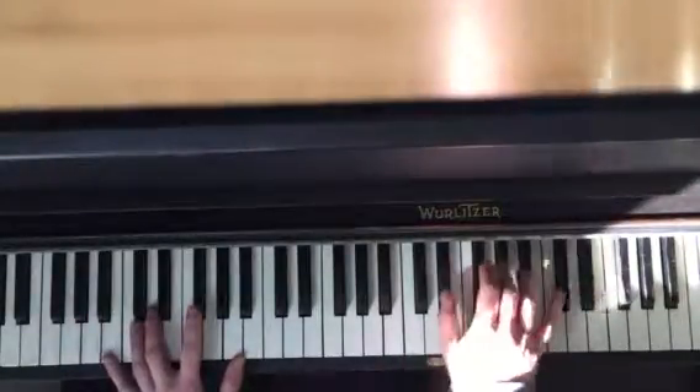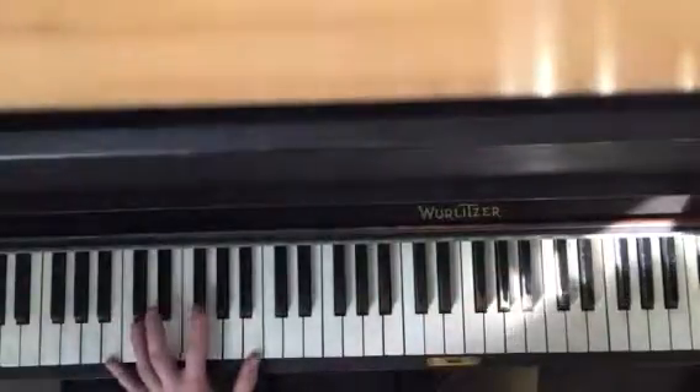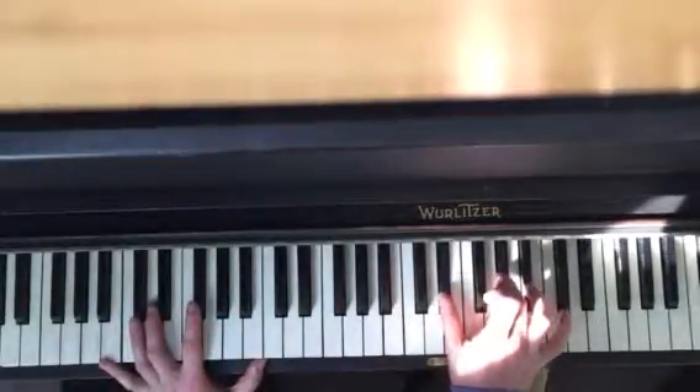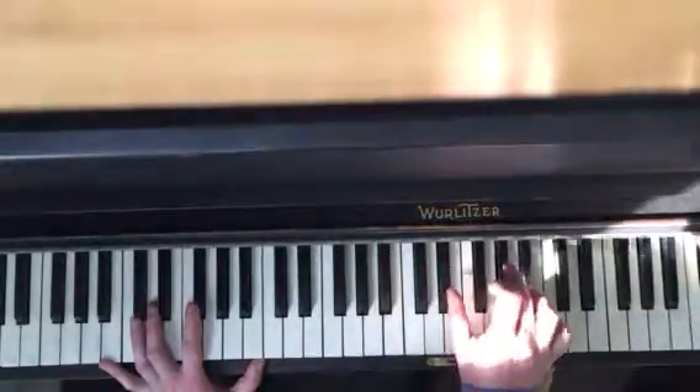Sorry, what are we doing? Yeah. So you have B, F sharp, B B, F sharp, G sharp. And up here, D sharp with your thumb, G sharp with your third finger, and then A sharp. So here it's —